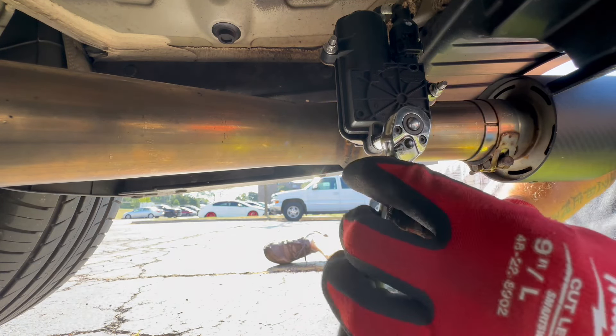Let's check the first cold start and see if we did a good job. First start — oh yeah! Finally, no rattling or nothing like that. I'll take it for a drive just to make sure — let's change to N mode. Nothing — no rattle at all. Did a good job!